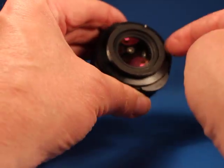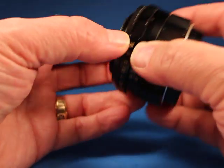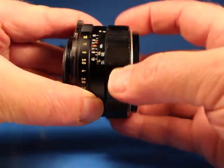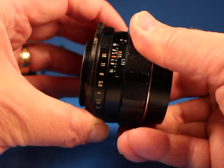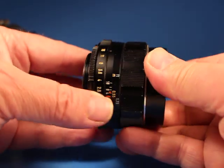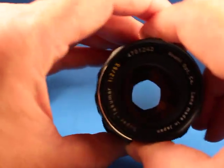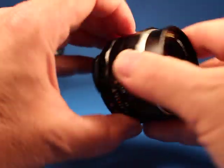Let's take the lens off — it's a screw mount M42. This is the Super Takumar; this one does not communicate with the body, so you need to use stop-down metering. The focus is nice and smooth and the aperture ring has nice clicks.